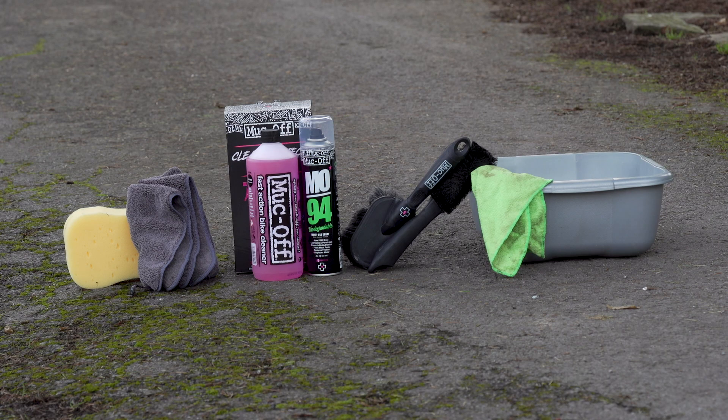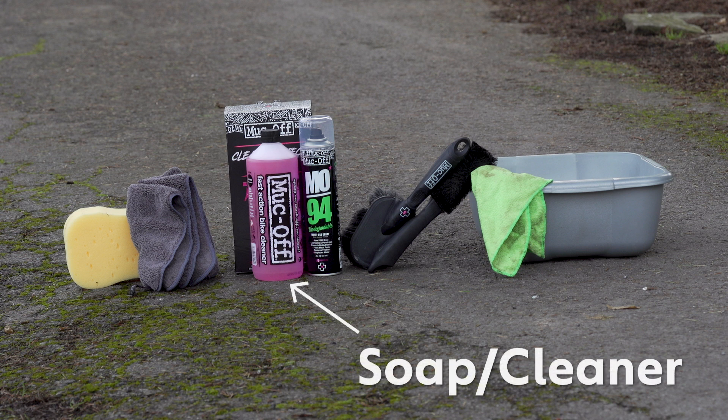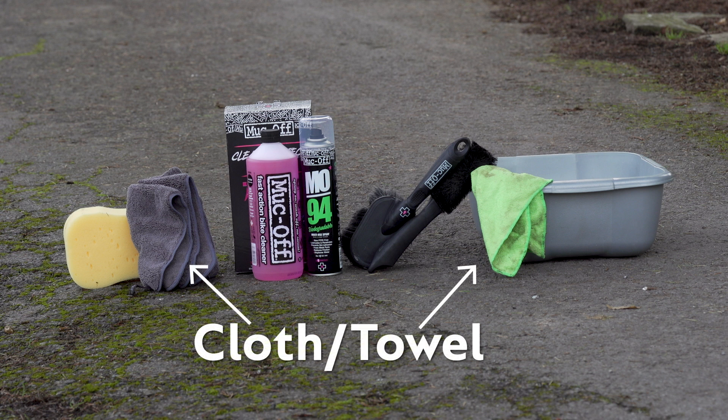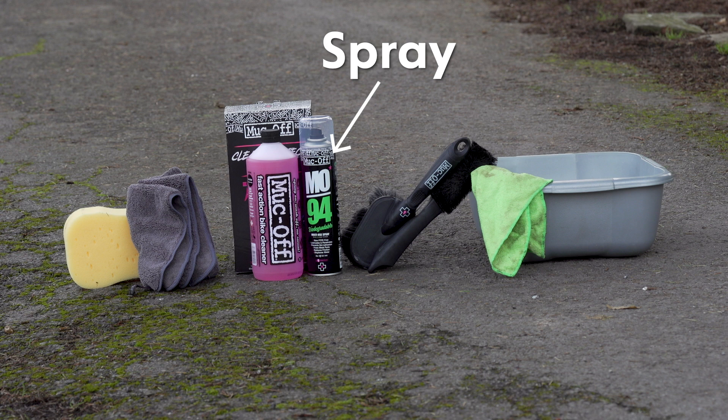For the Big Clean, you'll need a bucket or washing up bowl, warm water, some soap — dish soap will do — a sponge, a brush (something like these Muck Off cleansing brushes), old towels or rags, or something like this microfiber towel from Muck Off, and a water displacer like this MO94.